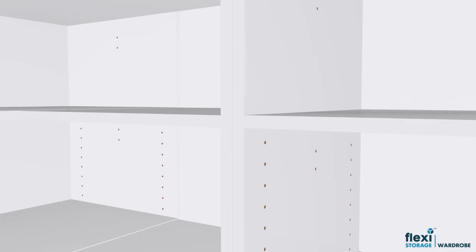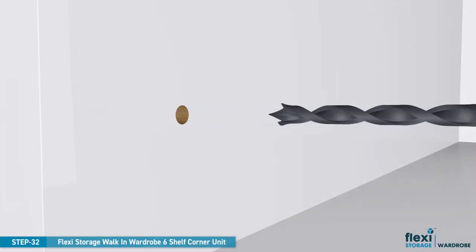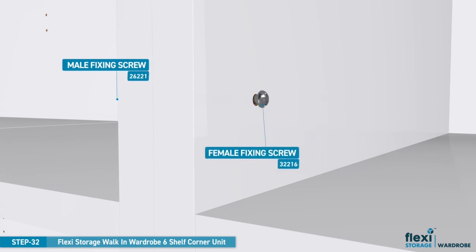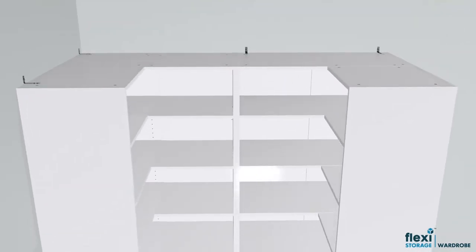This optional step is when you want to join two wardrobe corner units together. Firstly, drill a hole through both panels as shown. Now insert the female screw into the pre-drilled hole and screw the male screw clockwise until tight. It is important that anti-toppling brackets are connected to both units.